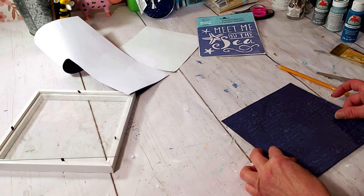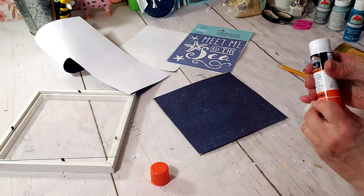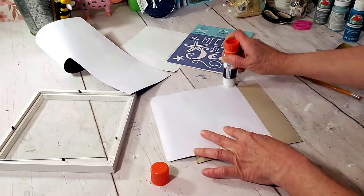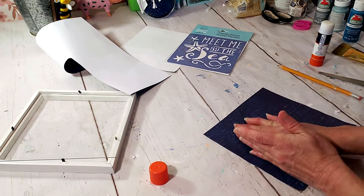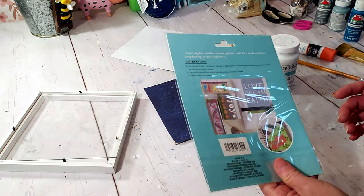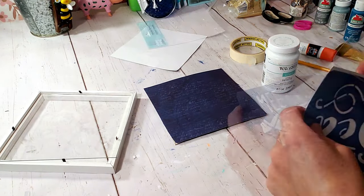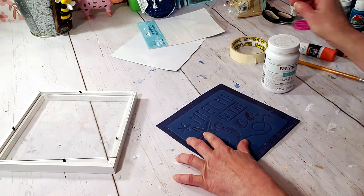To place the craft paper down I'm just going to use the glue stick. I'm going to use the Dollar Tree stencil and place it over the craft paper and apply some tape just to hold it in place. Then I'm going to be applying the Waverly white chalk paint.